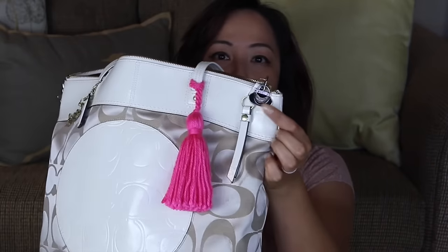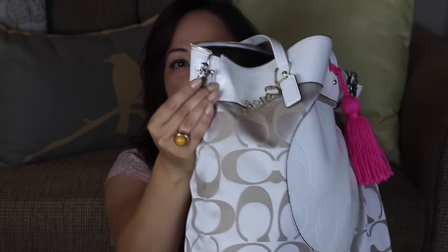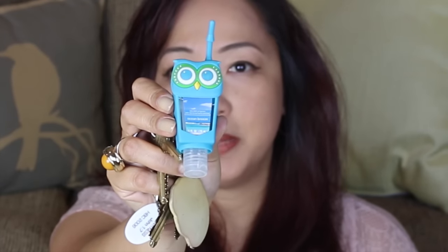And if you watched my top ten favorite organizing tools, one of the ones I put on there were the Finders Keepers. This is the one for my car keys — it's like a black purse. And then on the right side is like a coffee or latte cup. This is where I have my house keys and my work keys. And on there I also have this hand sanitizer owl from the Dollar Tree. You can see that the Finders Keepers looks like this.